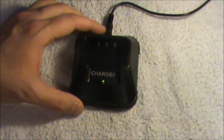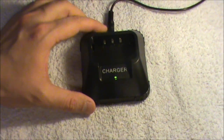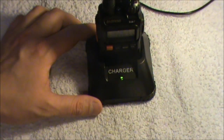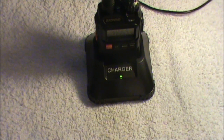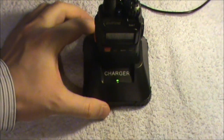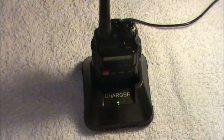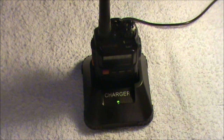On the back, for charging, they've now got contacts here. They now provide a desk charger, and you just drop the radio into the charger and that will charge it. It makes it a bit easier — you don't have to faff around plugging things into the side of the radio. It's a drop-in charger, and I quite like that.